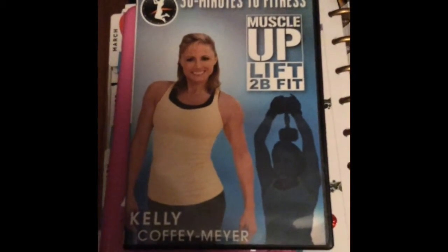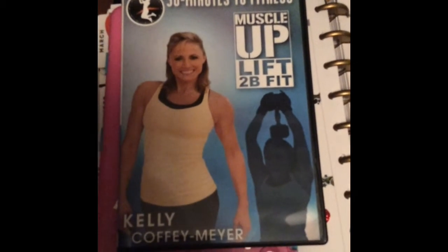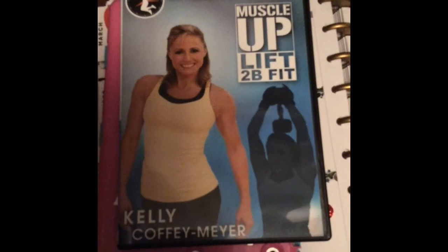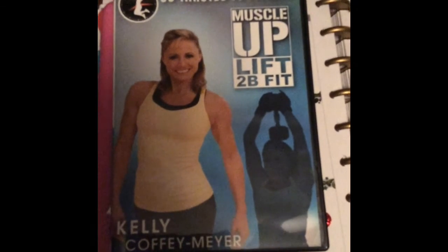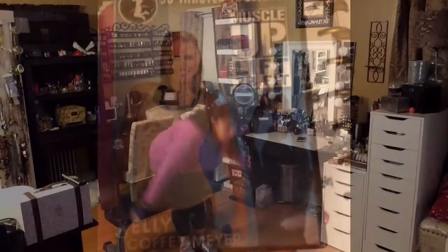I just wanted to show you guys what I'm using. This is the Kelly Kofi DVD, and it's 30 minutes. There are two different workouts, and I'm going to do the first segment, which is upper body. Let's see how it goes.